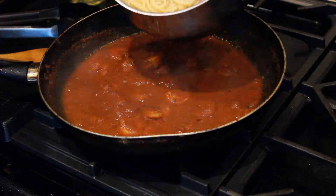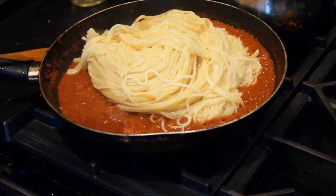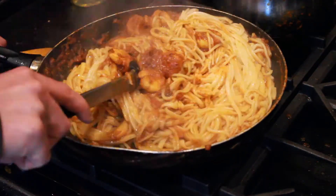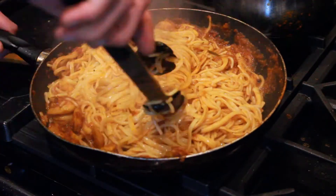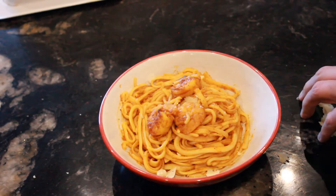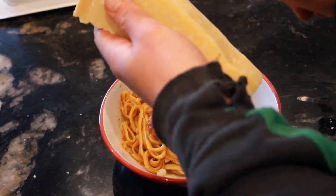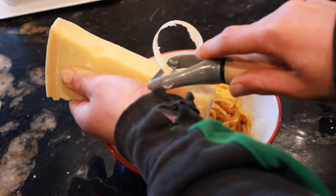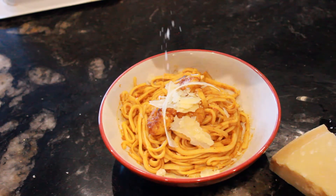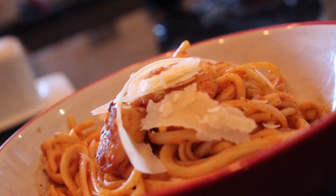We then pour the drained pasta into the pan and simply move everything around so the sauce and the prawns coat the pasta completely. Finish with the obligatory cheese grating and a tiny bit of salt. And there you have it — the prawn linguine is finished.